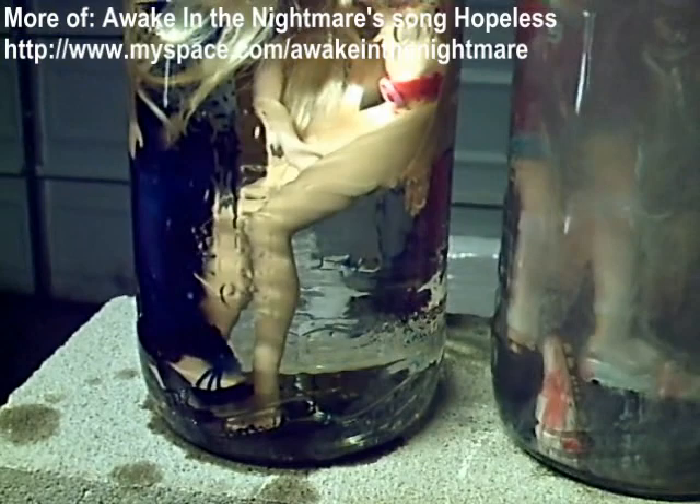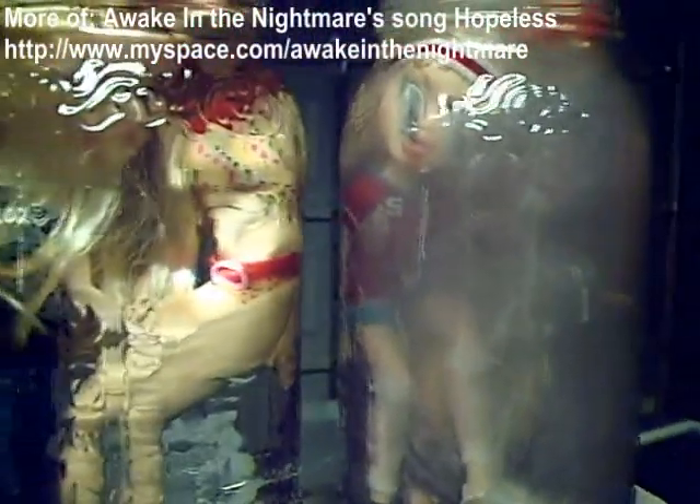Whereas, quite honestly, xylene's not doing much of anything. It's only been about a minute, and the faces are already pretty much melting off.